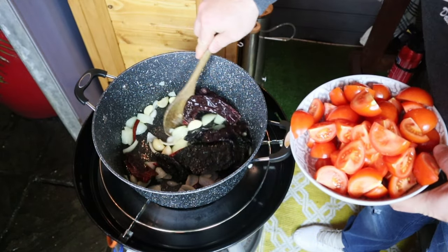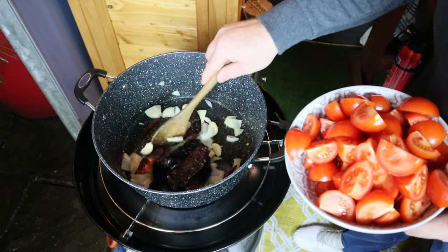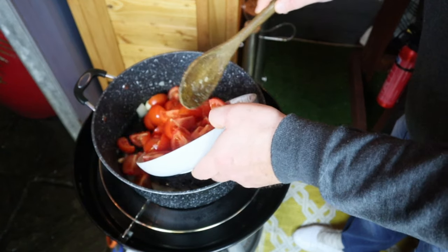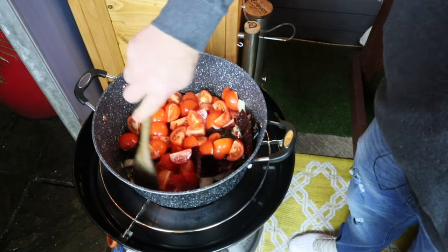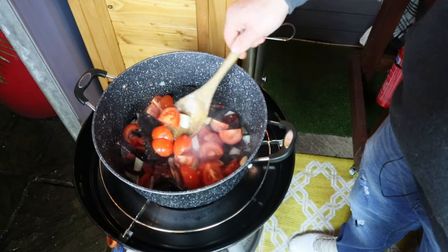I know I say it every time, guys — smell-o-vision needs to be invented! Those oils are starting to release and the onions are going translucent. It's time to take the beautiful vine tomatoes and fry this all off for three to five minutes until it all starts softening, and then we'll add the spices.